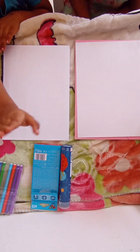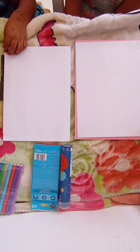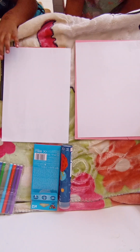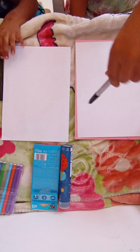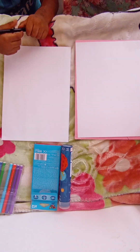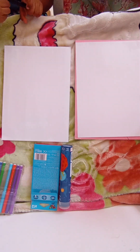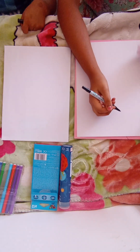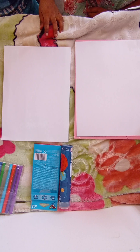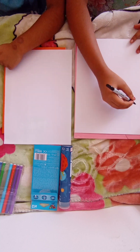Hi guys, welcome back to our YouTube channel. Today, since we don't have anything to upload, we decided to do a drawing challenge. Get your markers ready. This is my little brother. We are basically drawing two children dancing and playing in the rain. Let's start first by drawing the face.